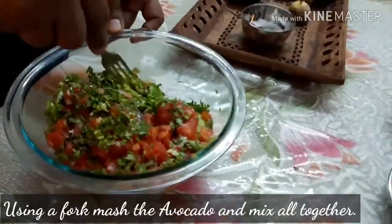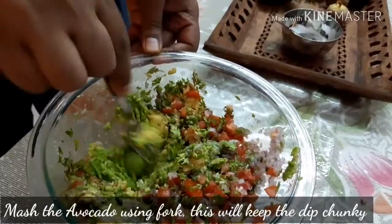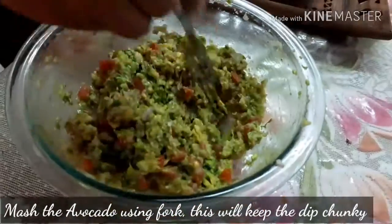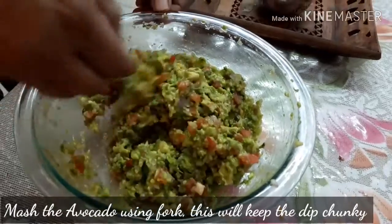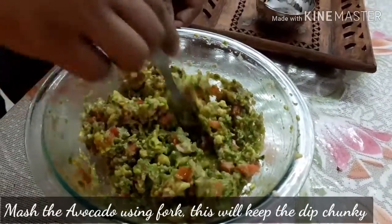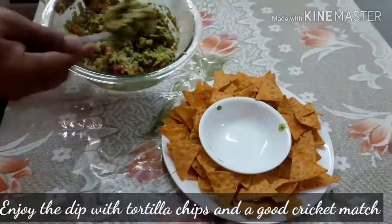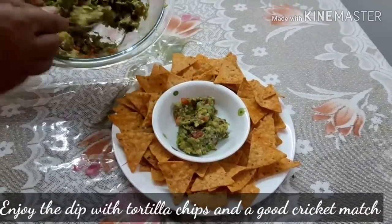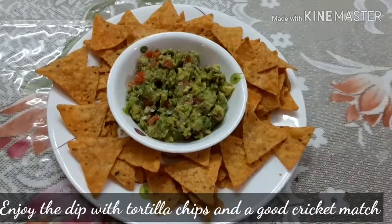To make the dip chunky, use a fork to mix and cut the avocado. Mix it well and your avocado dip is ready. Enjoy the dip with nachos and a good cricket match!